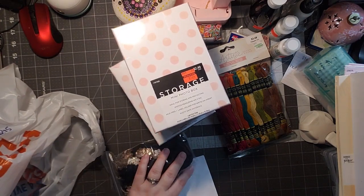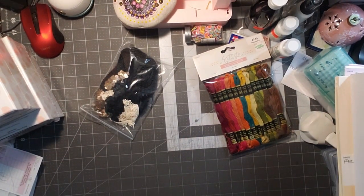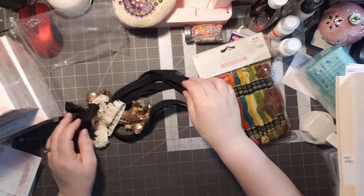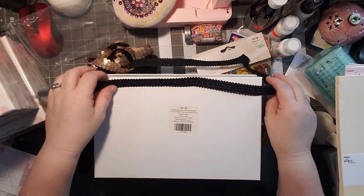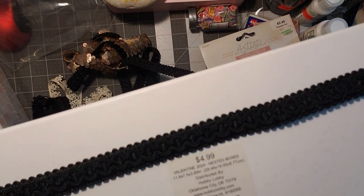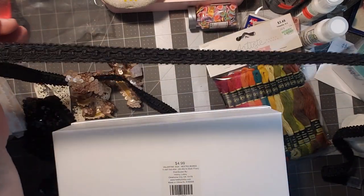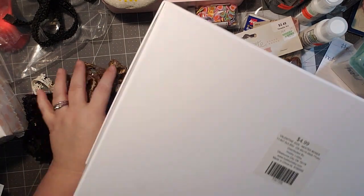The last thing I got — I was so excited. The ribbons and trims were on sale for 40% off. They put the signs in the wrong place but the girl honored it. Let me flip this over so you can see it — how gorgeous is that trim? I bought two yards of this one. It was originally $0.99 a yard and it was 40% off. It's going to be absolutely beautiful on journals and ephemera.